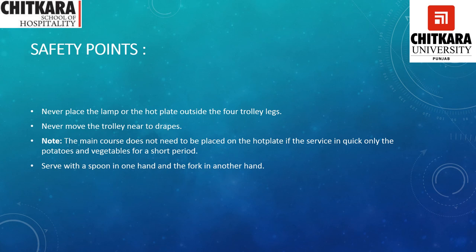Safety points: never place the lamp or hot plate outside the four trolley legs. Never move the trolley near to the guests' attire as it might catch fire and could cause an accident. Note that the main course does not need to be placed on the hot plate if the service is quick — only place the vegetables on the hot plate for a short period. In case more guests have ordered from the carving trolley, the main course is prepared and served to the guest and the accompaniments are served by the server to the guests in their plates. Serve with a spoon in one hand and a fork in the other — we use both hands for serving the carved food to the guest.